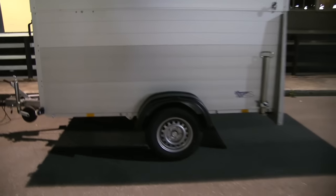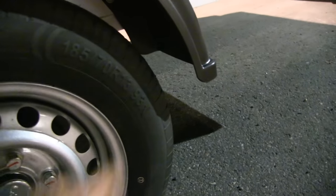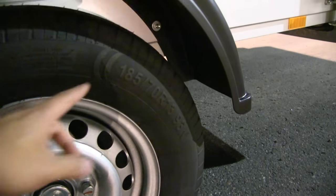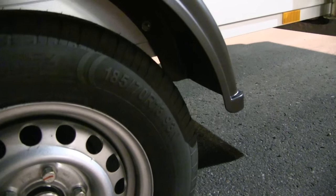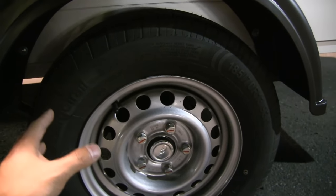We can also discuss rolling resistance — these wheels are 185/70/13, whereas boogie wheels are thinner and narrower, around 155 or something. They're narrower but you have two wheels, so I believe the rolling resistance of this single-axle setup should actually be better than a boogie.